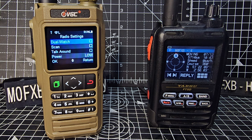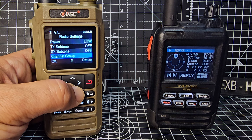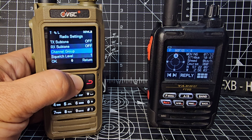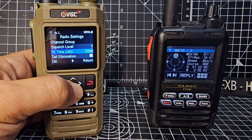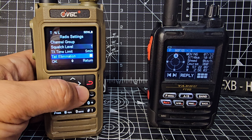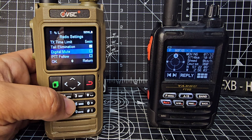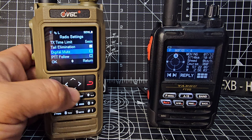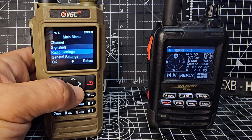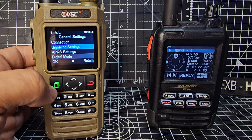We've actually put it into single watch at the moment because I think it's easier, but it will dual watch and you'll have A and B showing on the screen. Scan — not much to change there. The tones are turned off, and the squelch level is at one at the moment. TX time limit, tail elimination — not really the important ones. Digital mute: if you tick that you won't hear that noise, which was quite annoying.